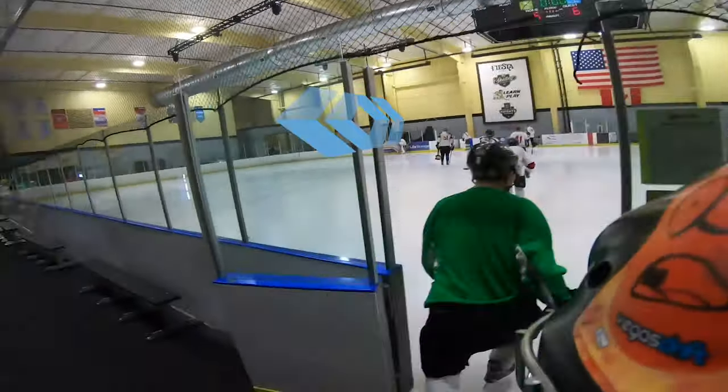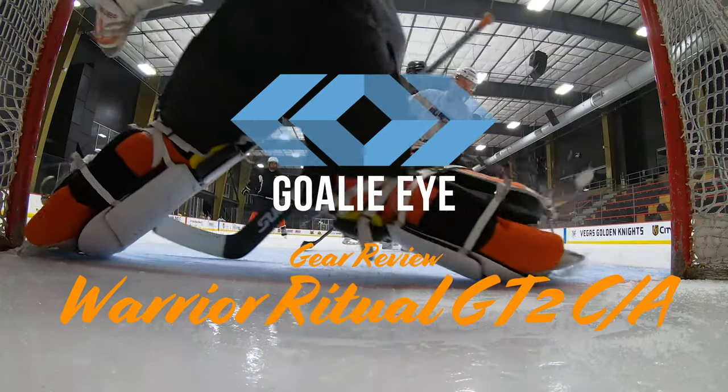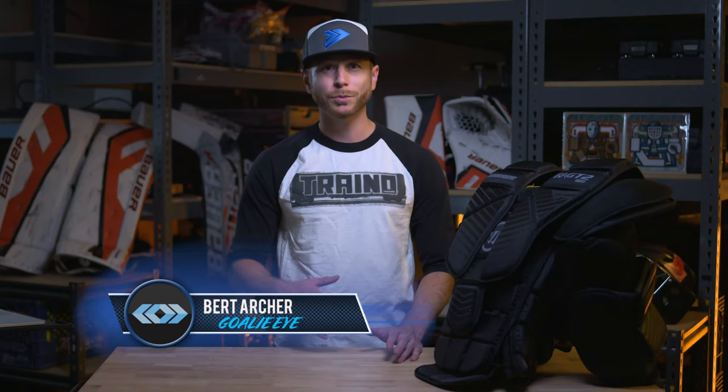Hi, I'm Burt with Golii and this is my review of the Warrior Ritual GT2 Chest and Arm Protector. I recently purchased this chest protector because my older one was getting a bit soft and I started getting some midsection bruising.